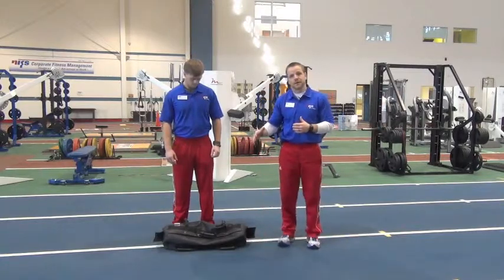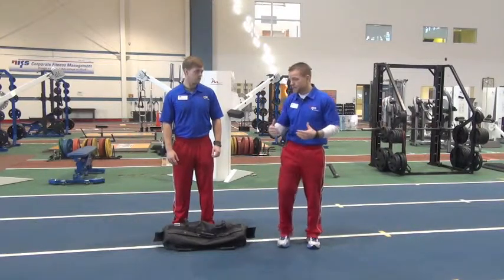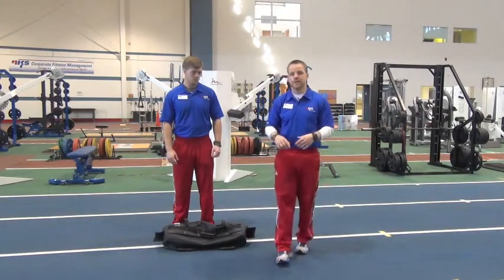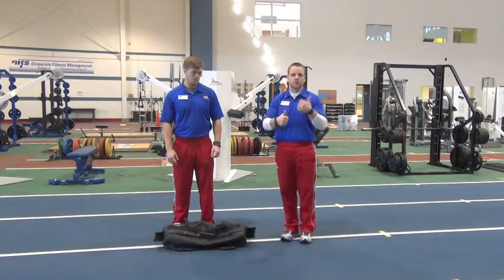The reason why this exercise is a Big Bang movement is because our body will be moving in one plane of motion while the load will be moving in a different plane of motion. So the stability demand of the load is huge — it goes through the roof.